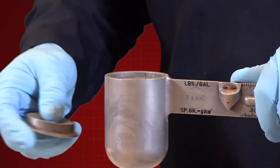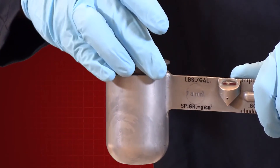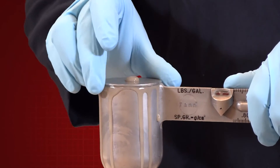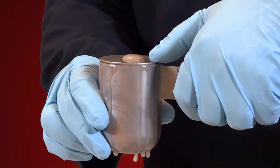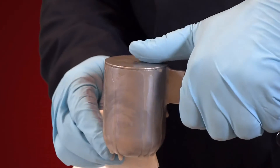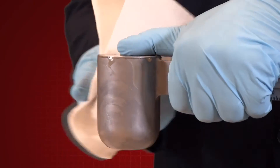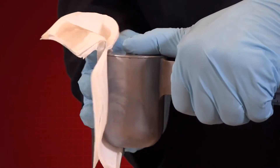Put the cap on the filled drilling fluid cup and rotate the cap until it is firmly seated. Ensure that some of the drilling fluid is expelled through the hole in the cap in order to free any trapped air or gas. Then, holding the cap firmly on the drilling fluid cup with the cap hole covered, wash or wipe the outside of the cup clean and dry.